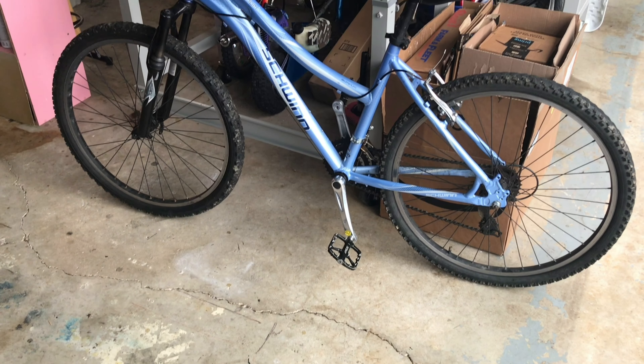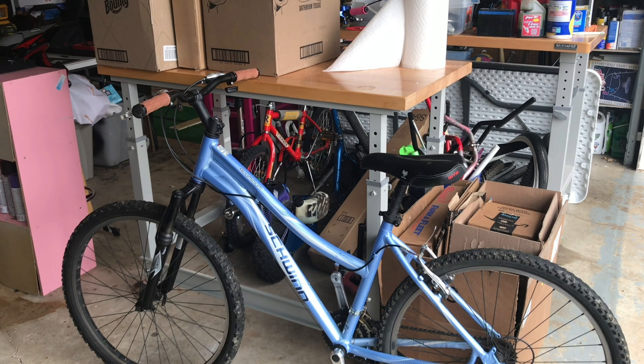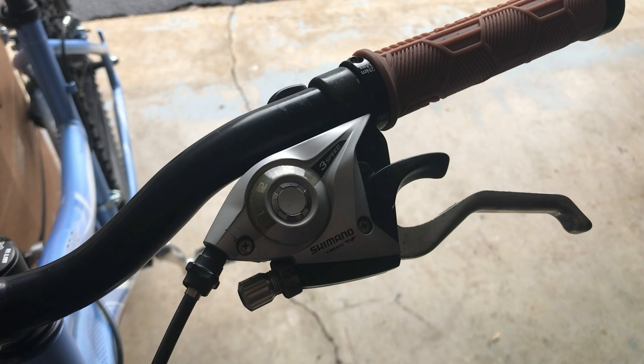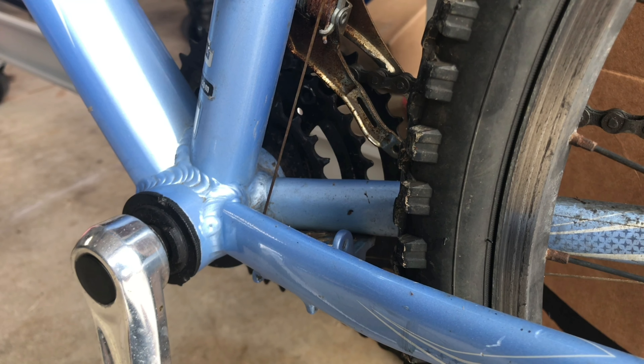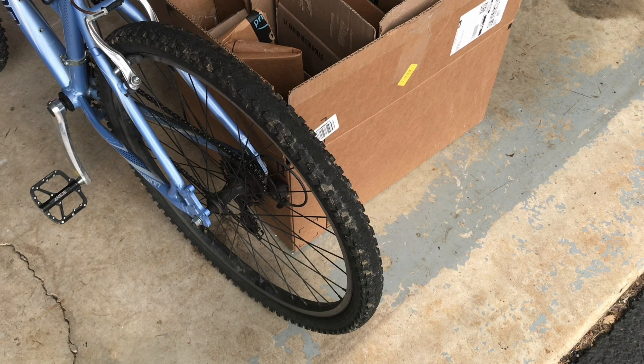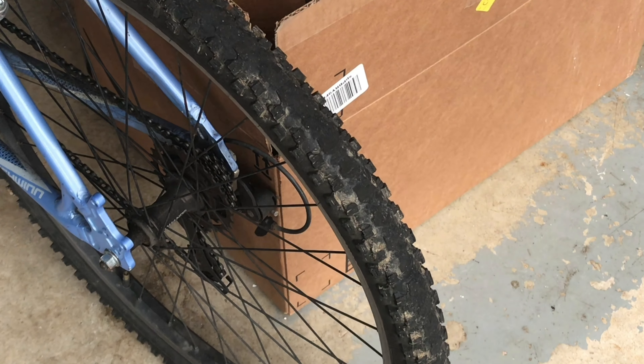This is my old Schwinn hardtail that I found in the garbage. And no, I'm not trying to be funny — I actually found this in the trash. It's a pretty decent starter mountain bike. The only problem being that a lot of the components are either really worn out or outdated. One example being the tires, which look more like drag slicks at this point.